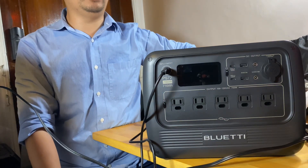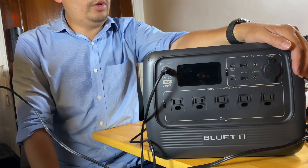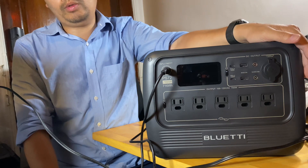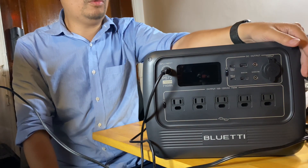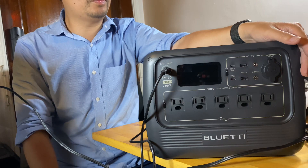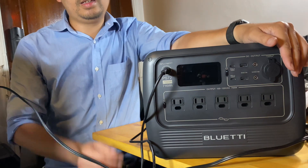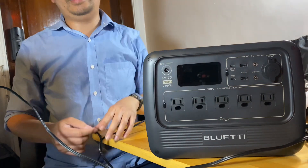It uses LiFePO4 battery chemistry, which will last more than 2000 to 3000 cycles. So if you go from 0 to 100% every day, it will last you about 8 to 9 years.